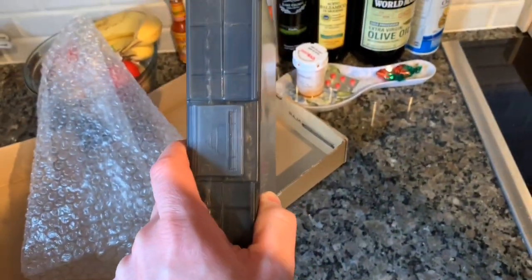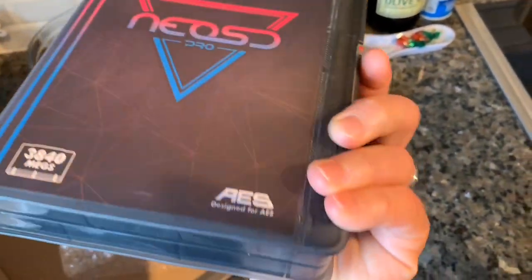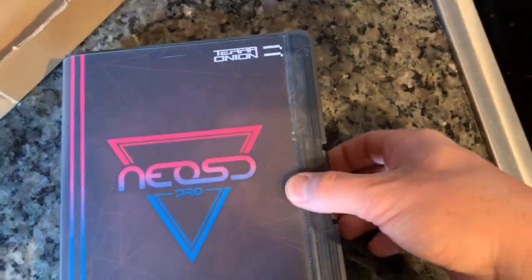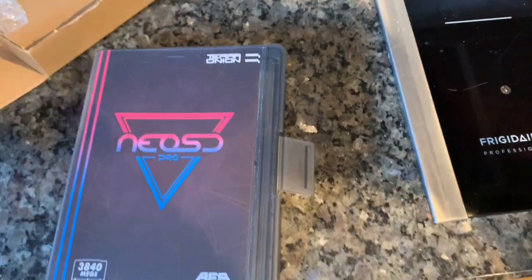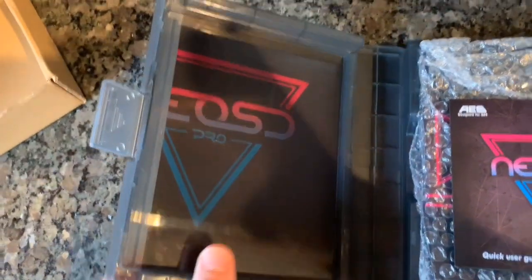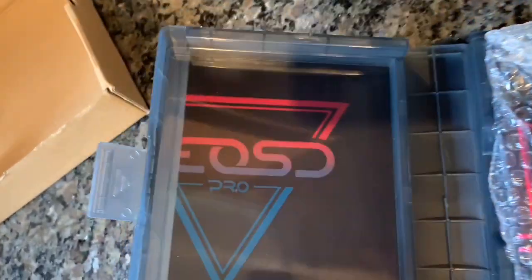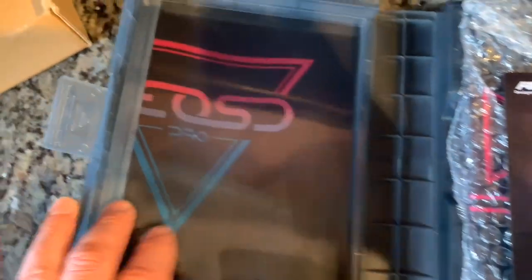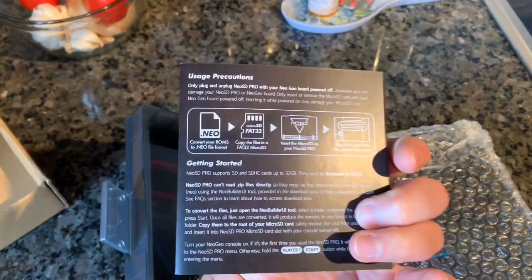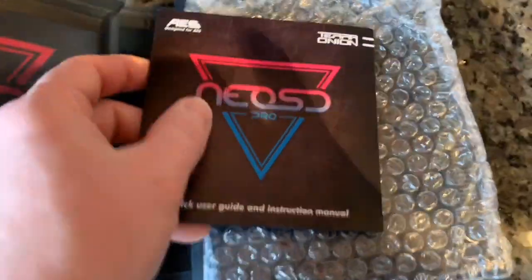Let's open it up. This is actually like a clear — kind of like a clear plastic case. Let me snap the box unlocked here. This is like a cloudy black or cloudy gray storage box that you can actually see through. That is too cool. The instruction manual is similar to an AES regular manual — the square manual.